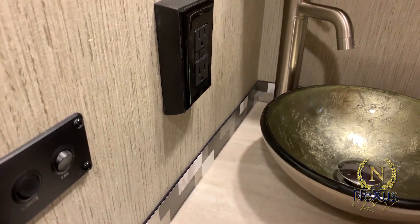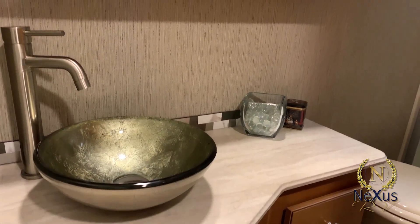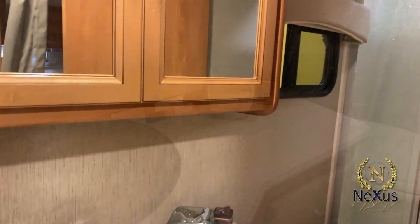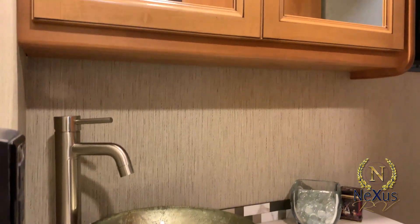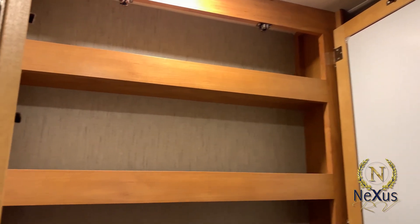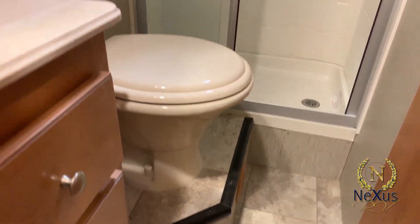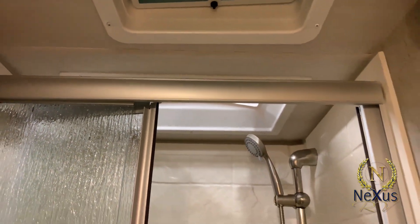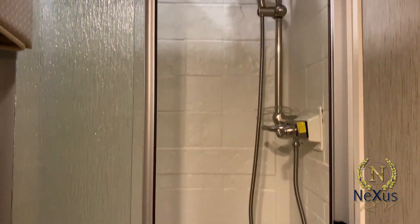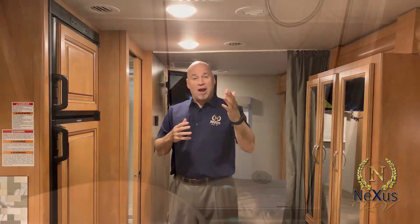The 25V has a remarkable bathroom area for a 25-footer. You have a vessel sink sitting on a beautiful countertop, plus a massive two-door medicine cabinet for all your toiletries. Going further into the bathroom, there's a porcelain commode and a long shower head with a long hose so you can reach anywhere. This unit has a glass shower door — standard is a vinyl shower door that looks nearly the same.